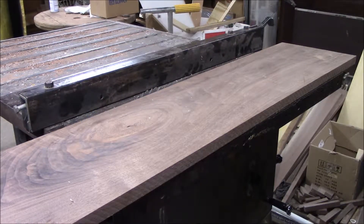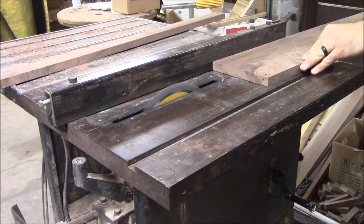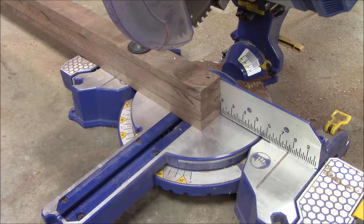Now we're going to go ahead and rip this down into four pieces that are 2⅛ inches wide. Now that we have them all ripped down to the width we need, we lined them up and squared them up on one end, and we're going to go ahead and trim them down to the exact size we need — that way none of them is a little bit shorter or longer. They're all exactly the same length.